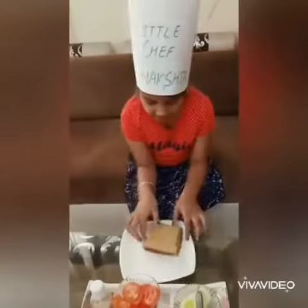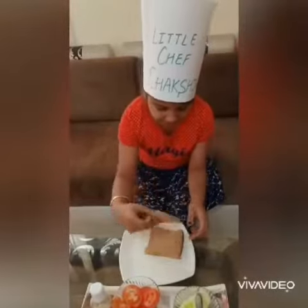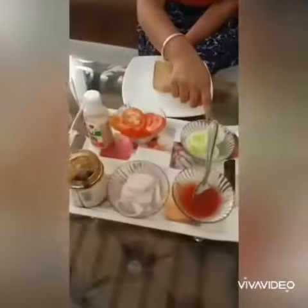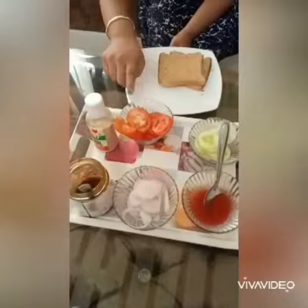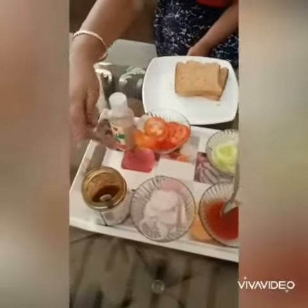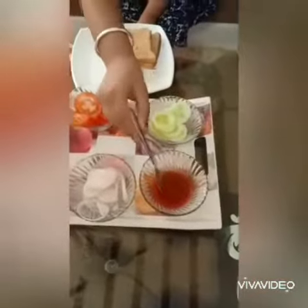Today I will make a rich and healthy sandwich for you. For this, we have two pieces of bread, a cold cut, cucumber, onion, tomato, chaat masala, schezwan sauce, and tomato sauce.